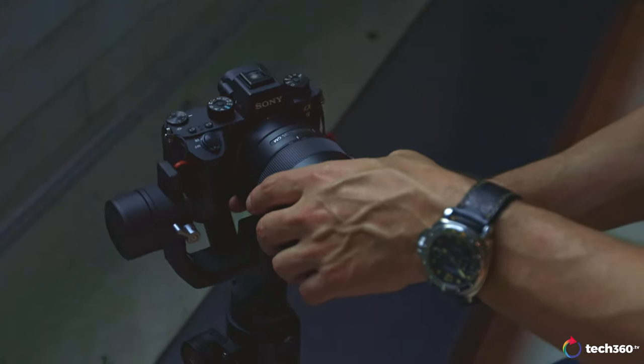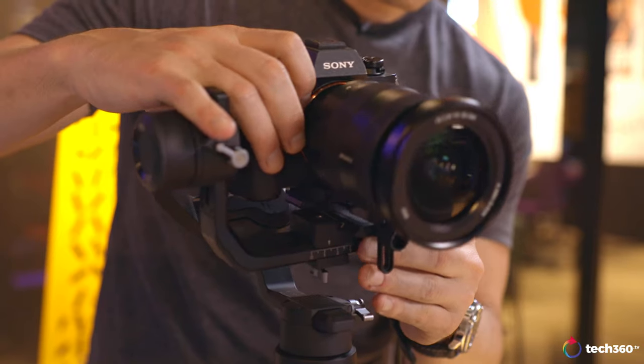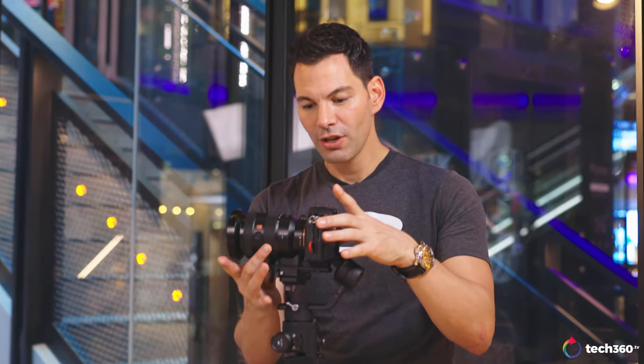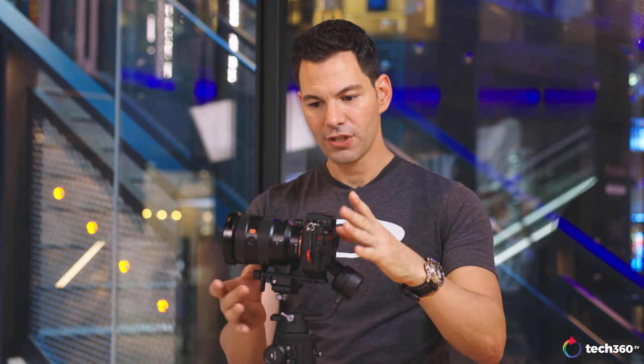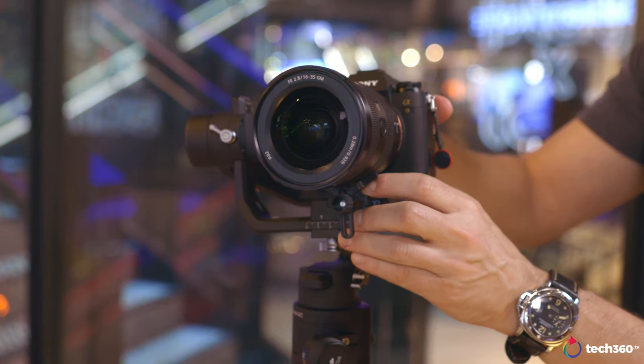Another thing to notice about balancing: I'm using the 1635 GM 2.8 lens — it's a telescopic zoom lens. So if I change the focal length by zooming in, the balance shifts. Going all the way out, the balance shifts again. So if you're the type that wants to zoom in and out while using the gimbal, you may need to rebalance unless you have an internal zoom lens.